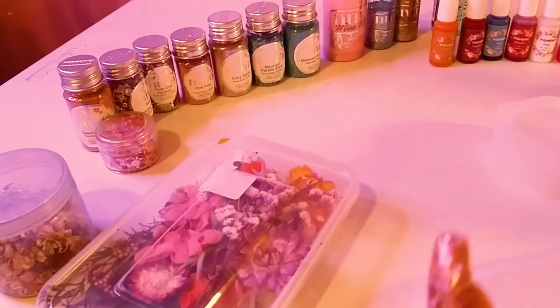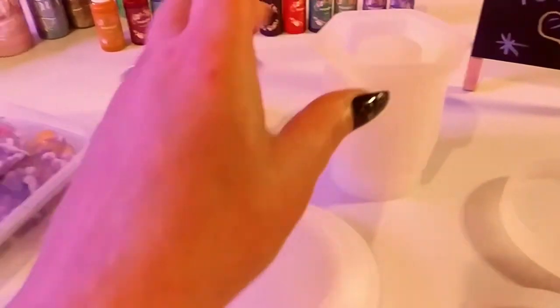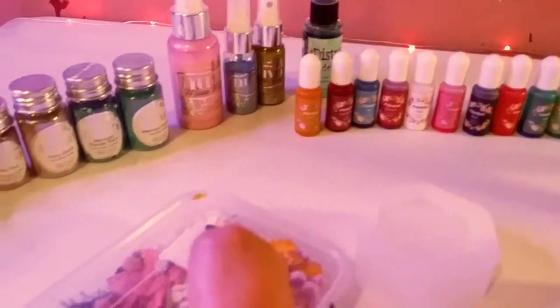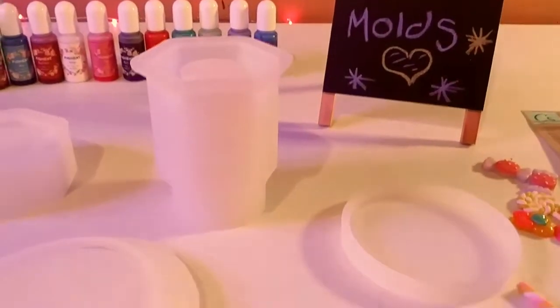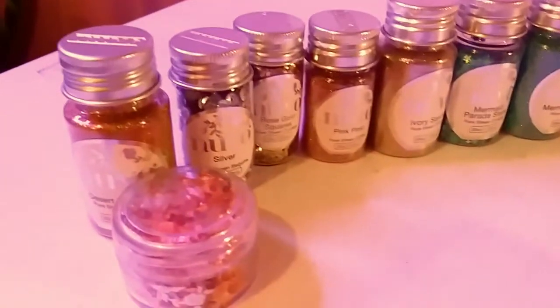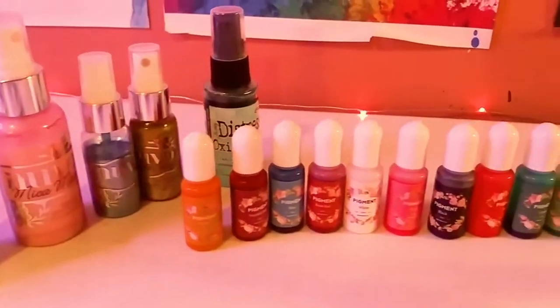So this is some of the stuff I'm thinking of using in my resin art today. I'm going to definitely put some flowers in that jar mold on the sides. I'm going to use some liquid pigments and pick some colors. Something I want to try — I want to actually spray some mica pigments in one of these coaster molds. I've never tried that before. Let's see how that works with the resin. And I'm definitely going to use some of my Nuvo glitters.